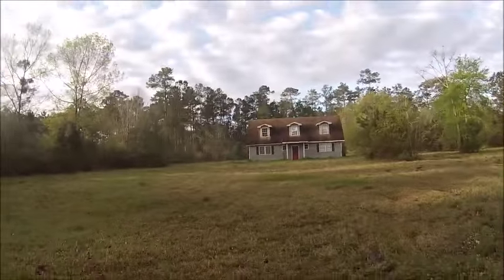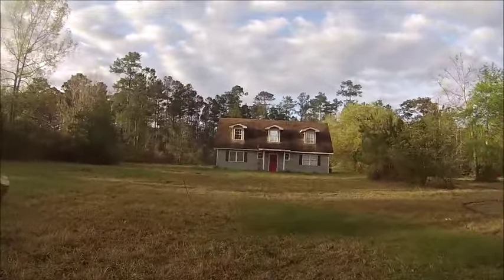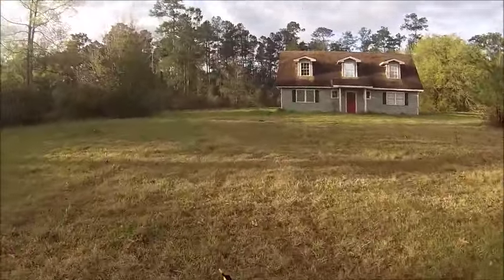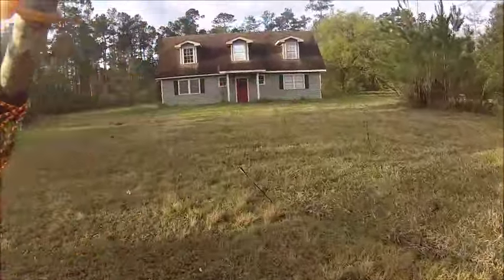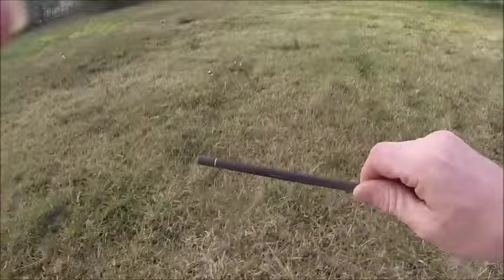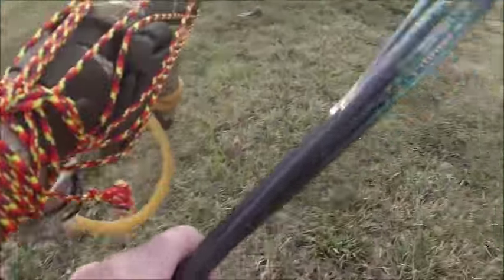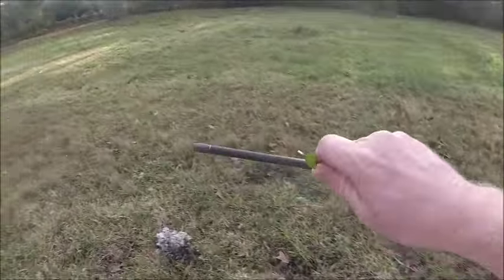One, two, three, four, five, six — in all different areas, different places, because I shot different strengths. Two judo points and the rest. Look how far it goes too. I'll grab it here — this is how far it went into the mud, even though the mud is kind of soft. Look how deep that is.